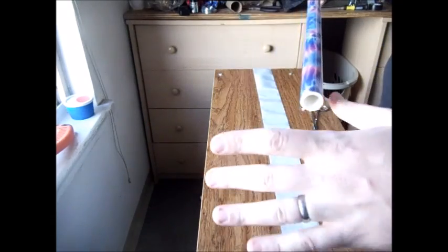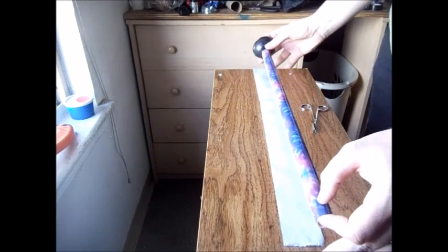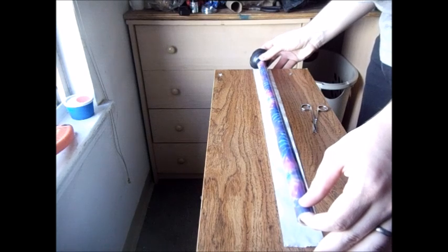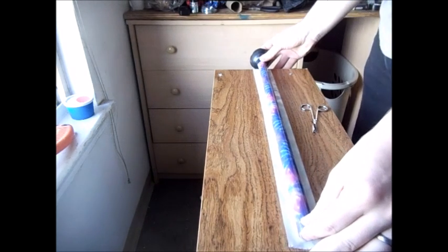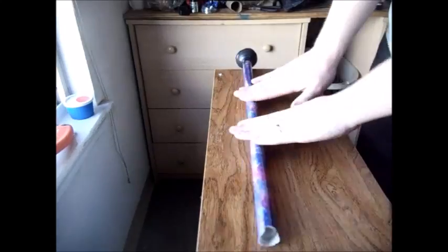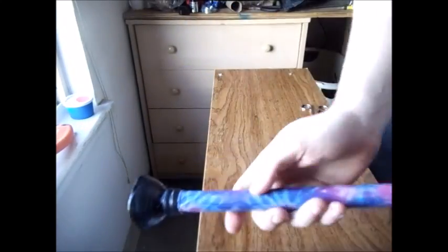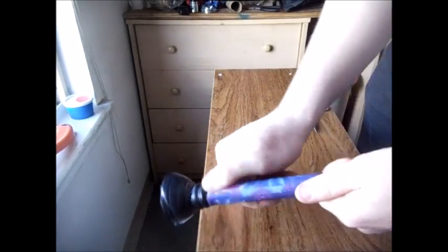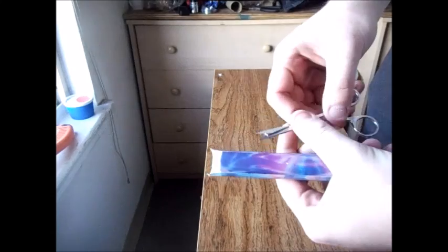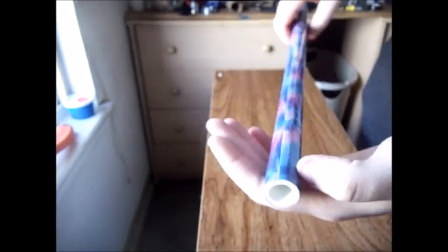Sorry guys, I started without you a little bit there. This is really simple to do. All you do is lay down your strip of duct tape, sticky side up, and try to center your blow gun in the middle of the tape. Once you've done that, apply a little bit of pressure and rock back and forth. Then just trim off your excess. You're also going to want to wrap both ends just to make sure it doesn't fray or come undone.